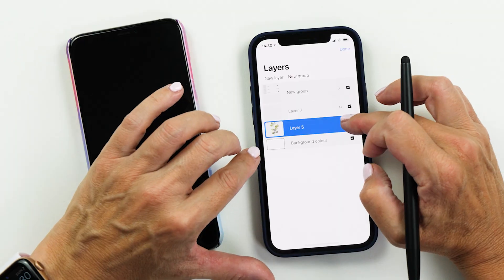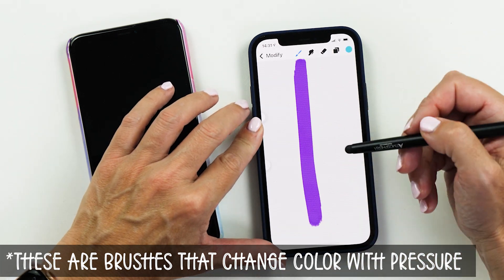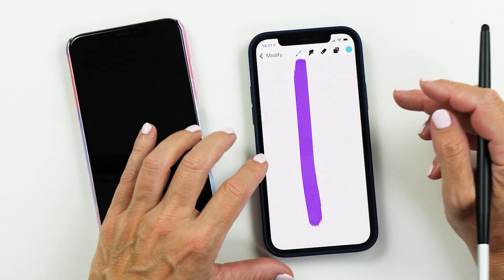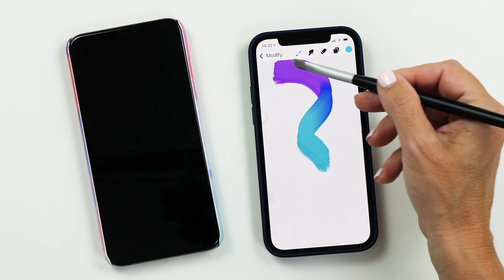You'll notice that these brushes are not pressure sensitive on the new phone, and it's actually really hard to get pressure sensitivity from it — I'll just show you how it theoretically works. If you draw a line, nothing happens by default. But we've got a slider that changes the pressure, so you can try to change the color of your stroke by changing the pressure while drawing. You can see how it changes the color, but I don't think this is super practical. That's why I have my other phone, because this works so much nicer on the phone that has 3D touch.